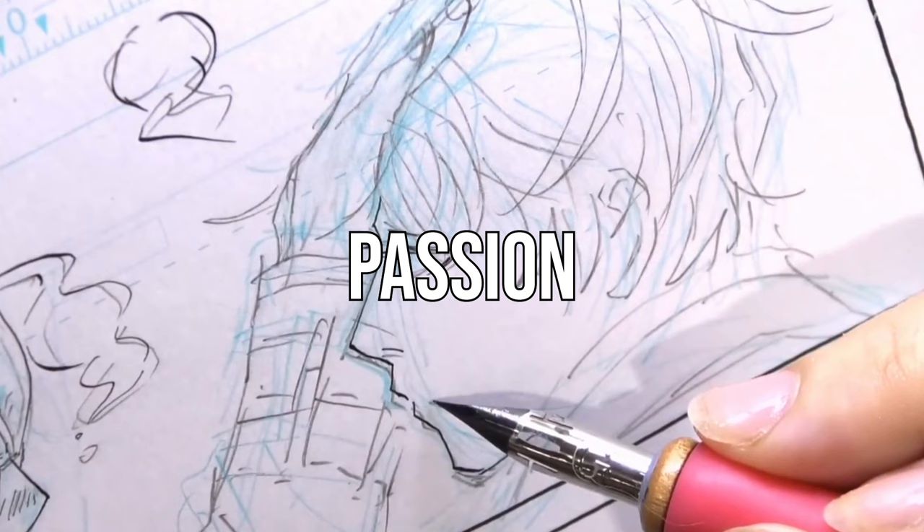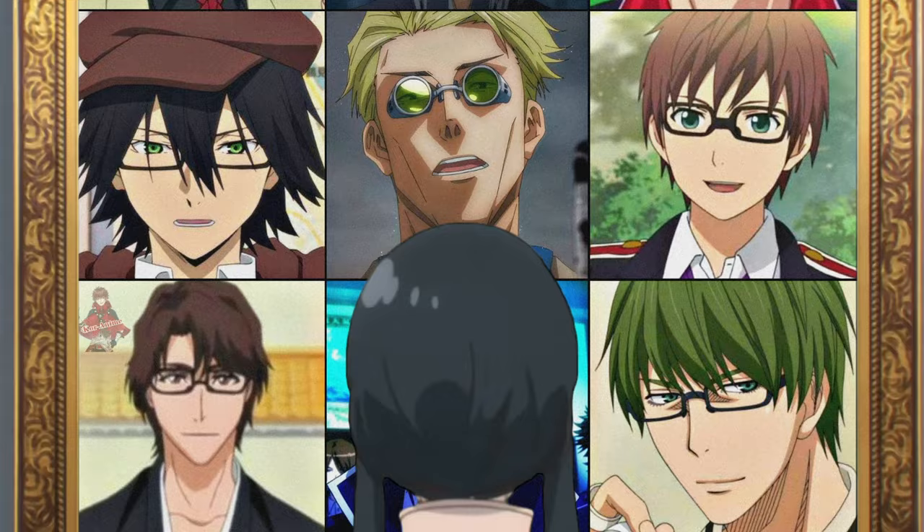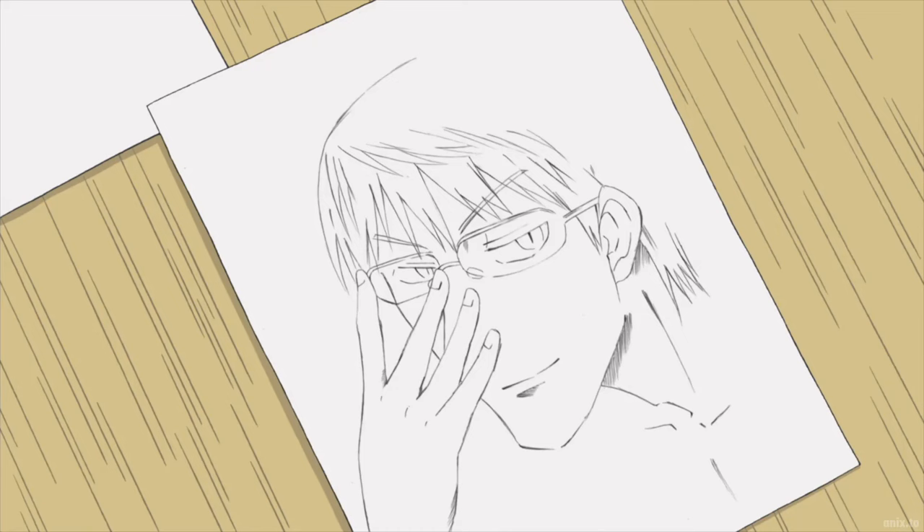You know what's the biggest challenge with drawing or making art in general? It's keeping your love and passion for it alive. The best thing you can do is to find what you enjoy and draw the things you like.